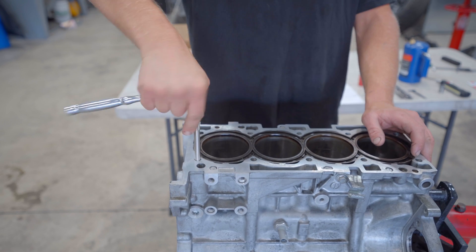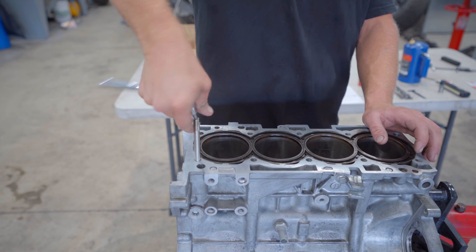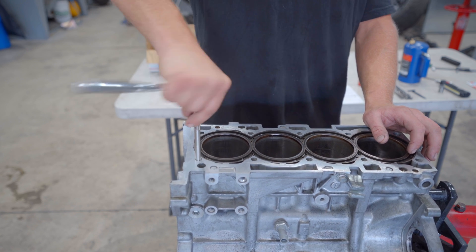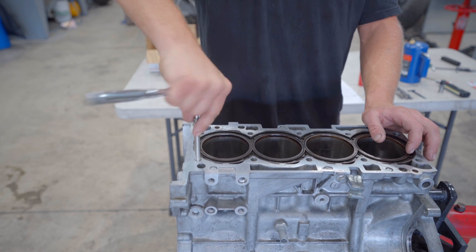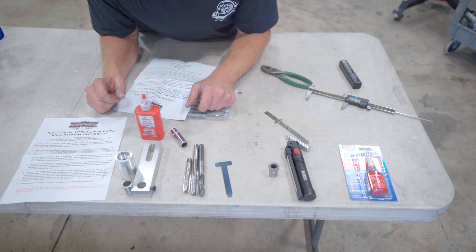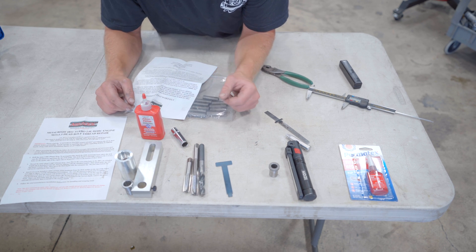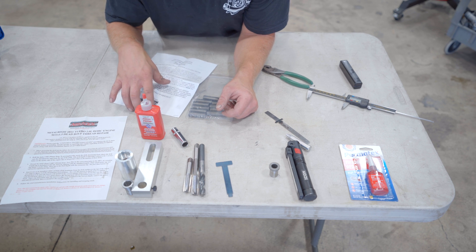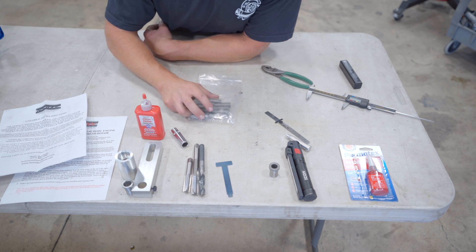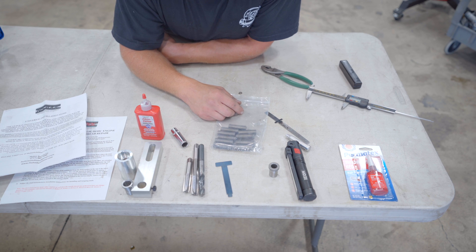This is pretty common on the 4B11 Evo 10 engine block at high boost and power levels. You can see this hole just keeps trying to tighten forever with no end in sight. I bought this kit from a company called Hun Solutions — this is the NS 300L kit designed specifically for the 4B11 with ARP head studs.